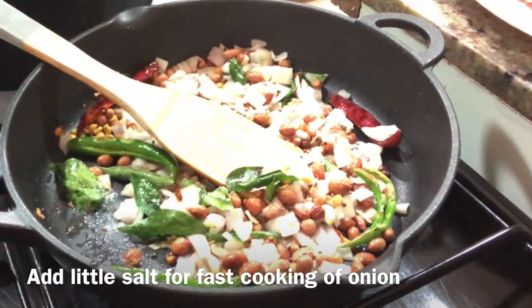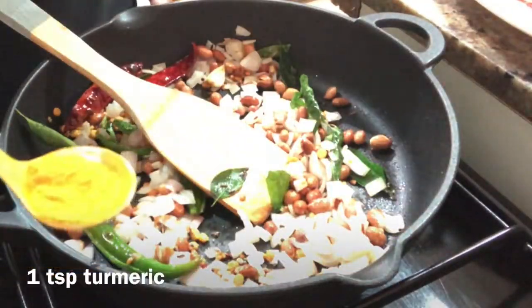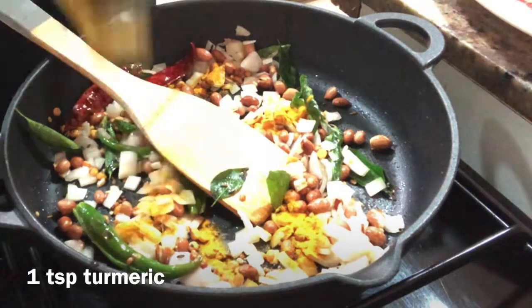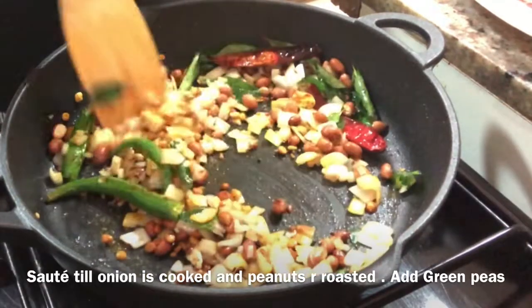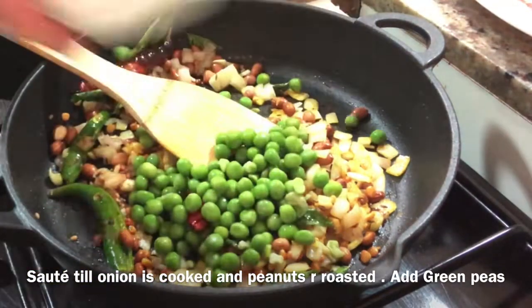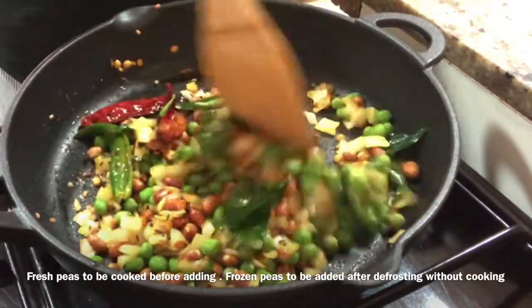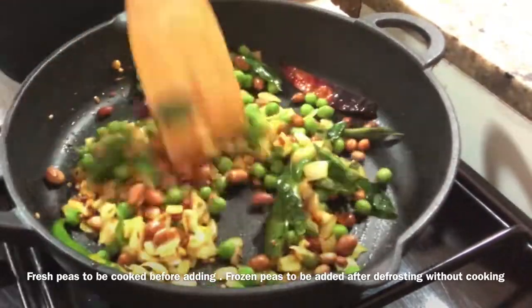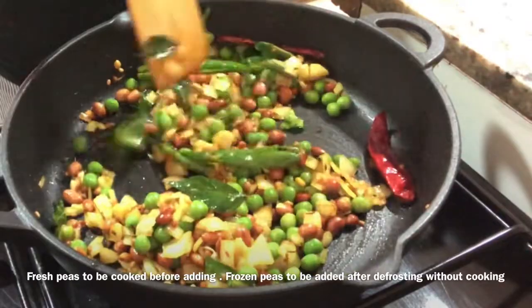Add salt and cook on a medium flame. Now we will cook the frozen green pieces. I will defrost and cook it immediately. If you want, you can cook it fresh. This step is optional.